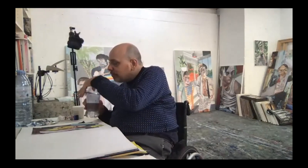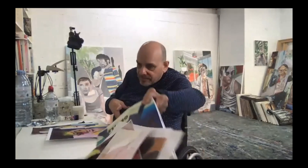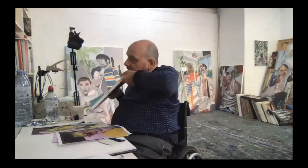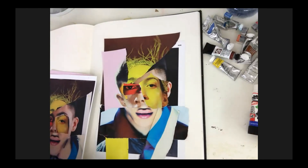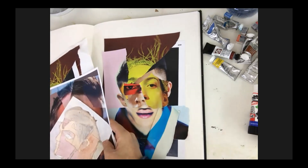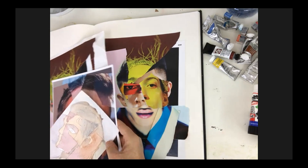Murphy says: beautiful, love your way of working. Thank you! So always try to be organized with your working methods. I'm going to close that book so I've given myself some more room.